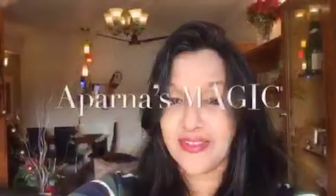Hi friends, this is Aparna and welcome to Aparna's Magic. Let's go to the kitchen and let's get started.